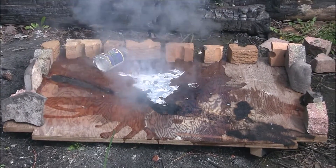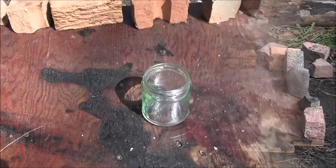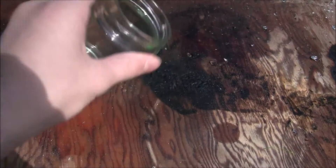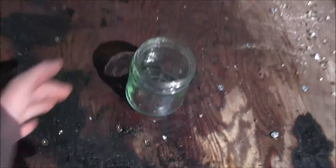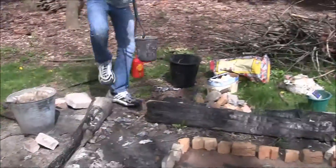Alright, so I think that's enough for glass jars with water in them. For this last experiment I'm just going to try pouring aluminum into this empty glass jar. This has no water in it and I guess we'll find out if it's more or less reactive. So let's try it out.